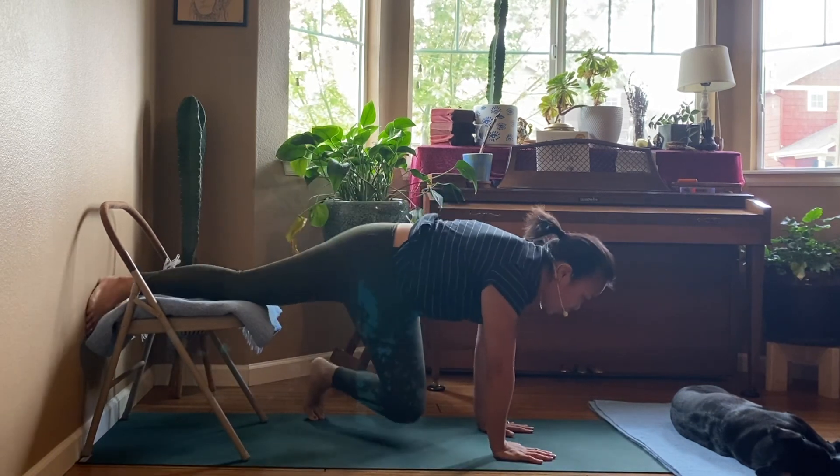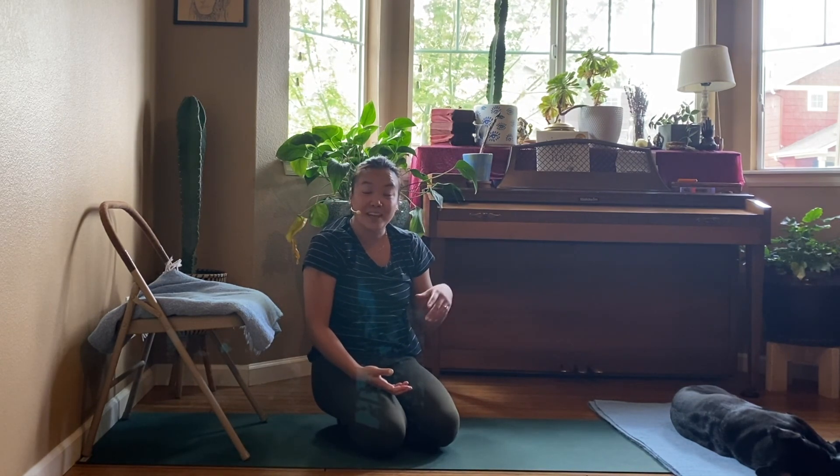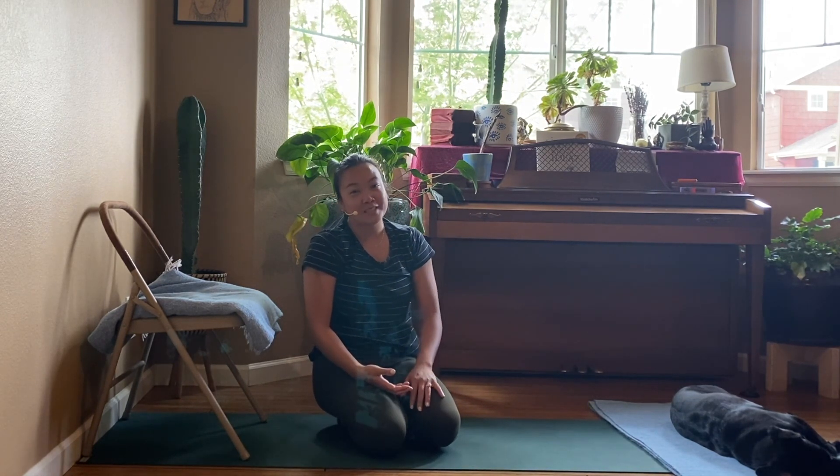So there are three variations of downward facing dog for you to try. See what gives you more access to the pose. Don't forget to like the video and subscribe for more — we'll see you again soon.